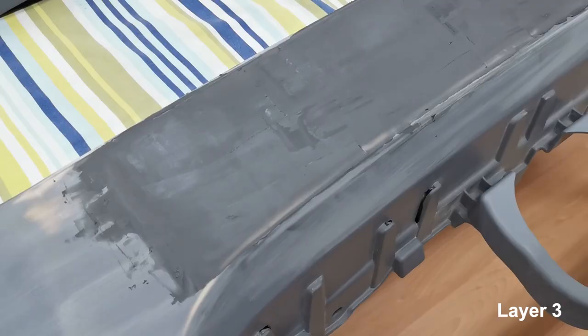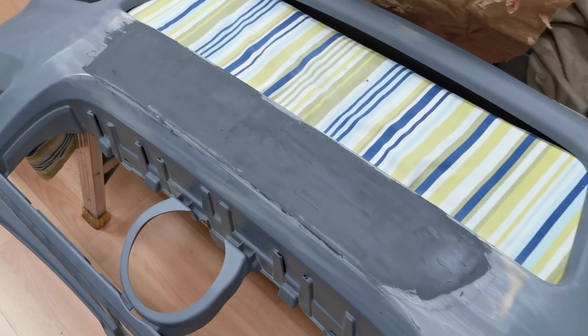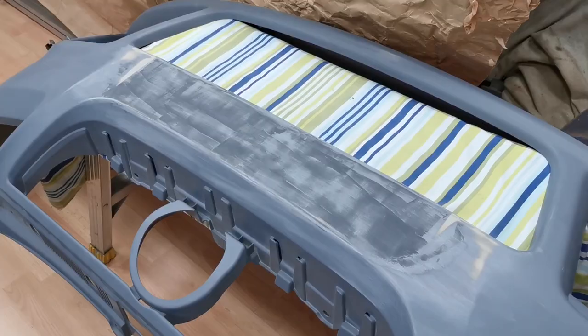The third layer has now been applied, filled all the low spots — just got to let this dry and come back to it in the morning. We're getting closer to it being fully smoothed. It's just been sanded and cleaned with alcohol. There are a few tiny little high spots and a few little lines, but there are less ridges now.